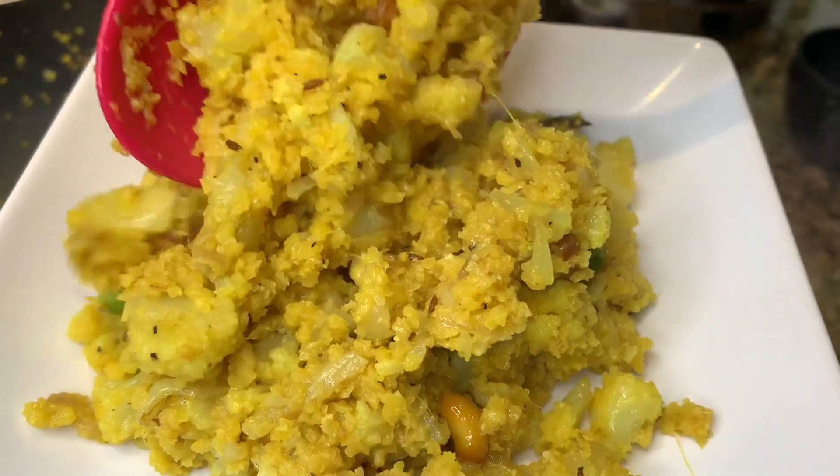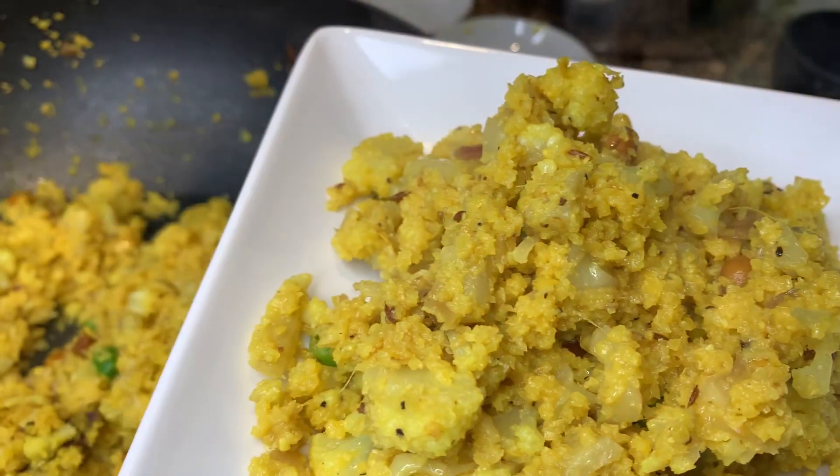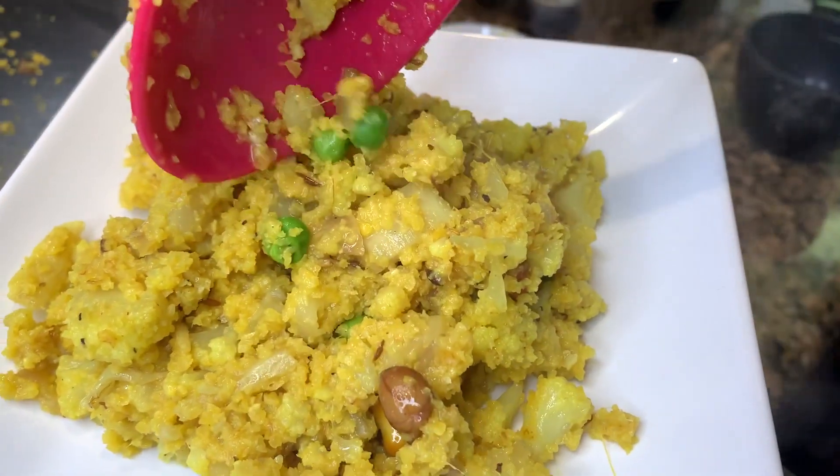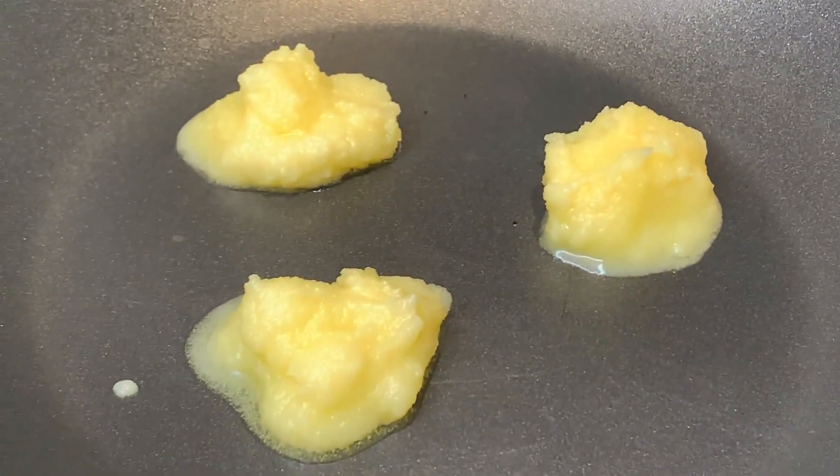Kichiri also tends to have potatoes, peas, and different kinds of vegetables. Instead of potatoes, I'm going to be using cauliflower today, which is also keto friendly. So let's get started.